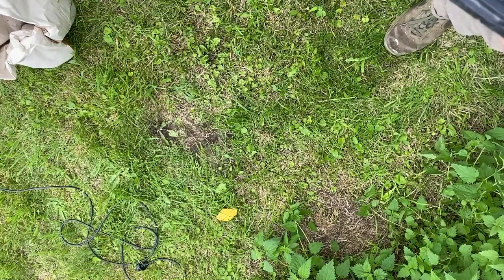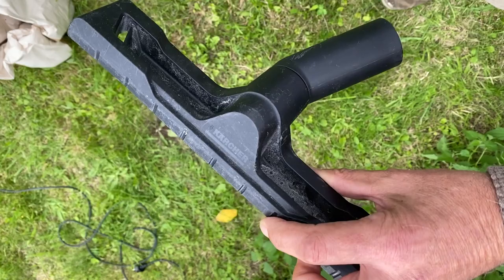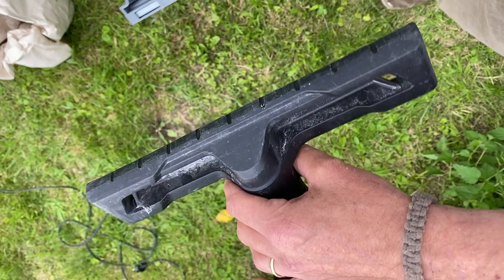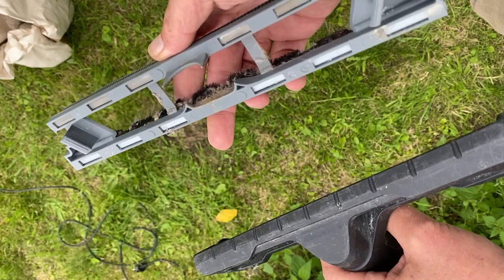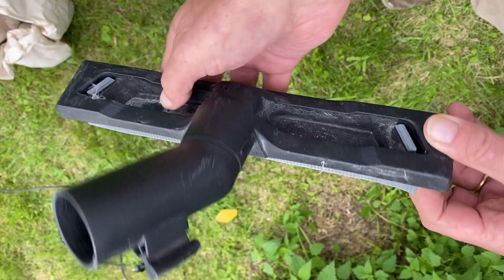The very last thing about the vacuum cleaner is to make sure that you're taking the right sucking device. So on this model, it's this black one here, and then you have to add this additional piece that you can clip inside like this. And now it's ready for the water aspiration.